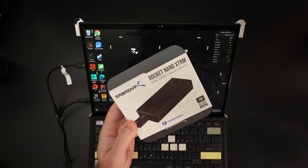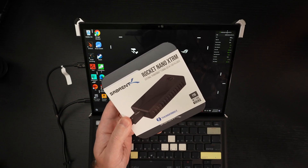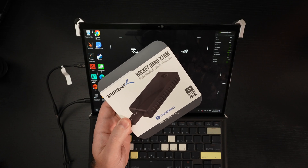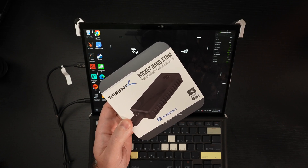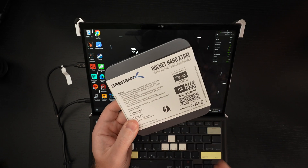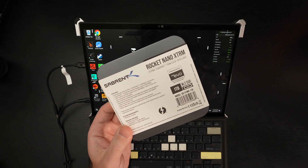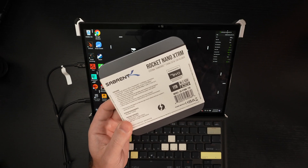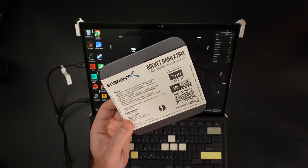I've already unboxed it and tested it, but I'm going to test it again so that all of you can actually see the raw performance that this $170 incredibly small 1TB drive can deliver. If you're looking for the smallest drive on Earth in terms of form factor with the best overall performance, Sabrent has done it again.